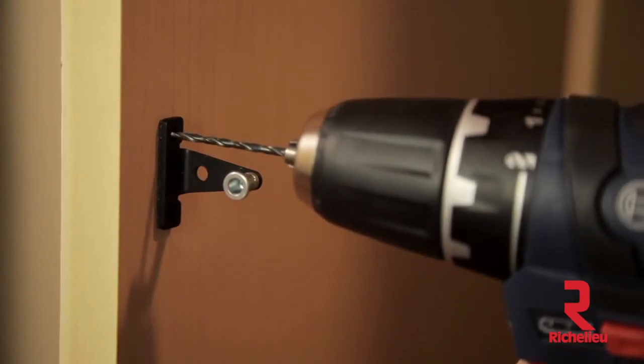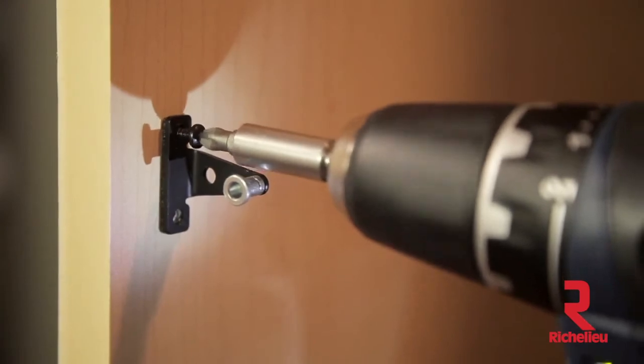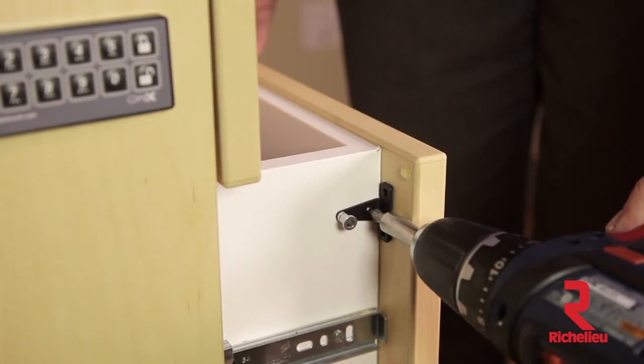Fix the strike plate in place by boring two pilot holes and then installing two screws. If you mount the strike plate on a drawer, you may want to use the center hole in the strike plate instead.